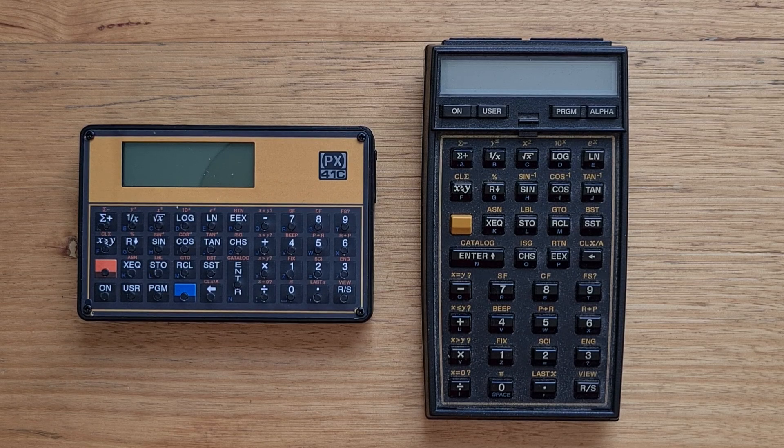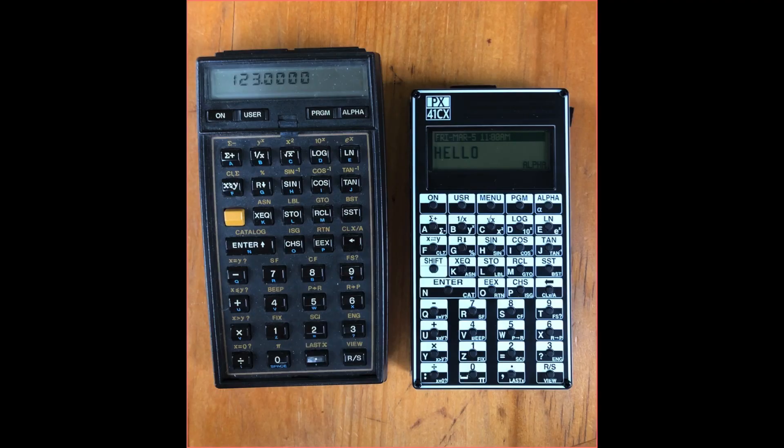The PX 41C doesn't come with any built-in modules or expandability, but it still has some advantages over the 15C in terms of support for alpha characters, which in particular can make programming easier. Alex is currently working on an upgraded device called the PX 41CX, which will use a new hardware platform and support a portrait format like the original CX. It also supports 600 registers and extra flash memory to allow loading libraries such as the Advantage module, and will support the ability to upload or download user memory to a PC using a USB-to-serial adapter.